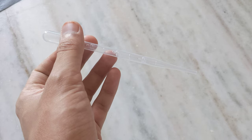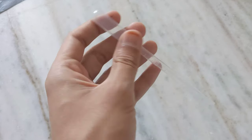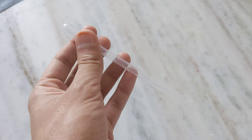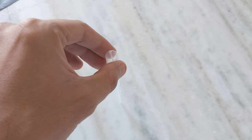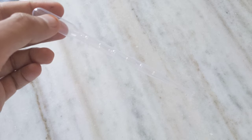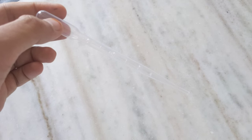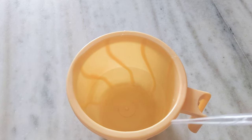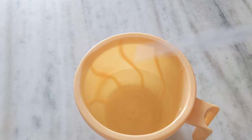So these are some of the uses of a pipette — there can be multiple uses. To use it, we just put it in the liquid, press it, then release the press to fill the liquid in. Let me show a quick demo. For the demo, I have a mug filled with some water.